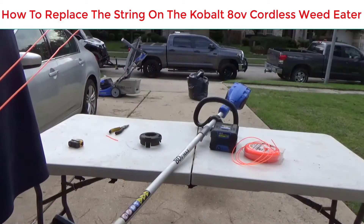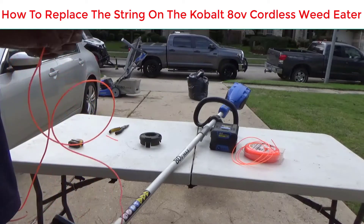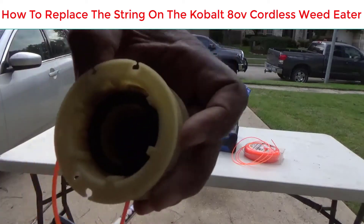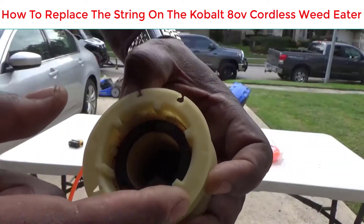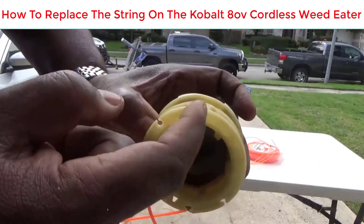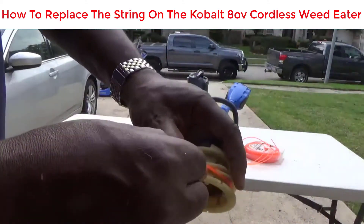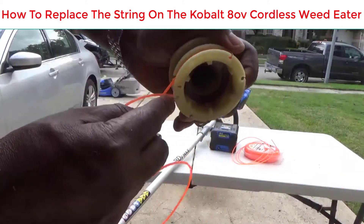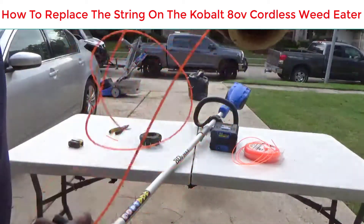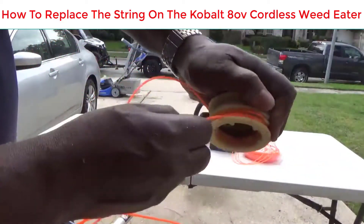If you look on the spool it'll tell you which way to wind it. As you can see right here, it wants you to turn counterclockwise — that's the direction you'll wind it. The bottom part slides in first. So I'm going counterclockwise now.